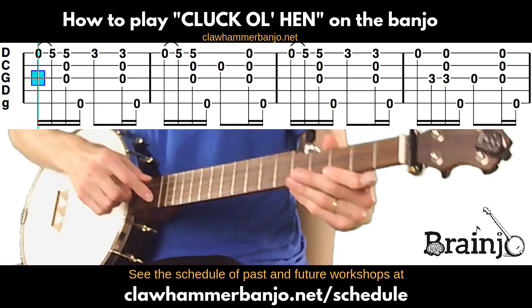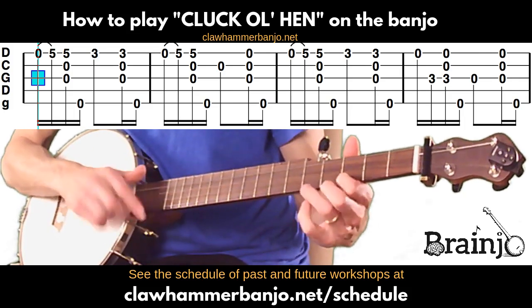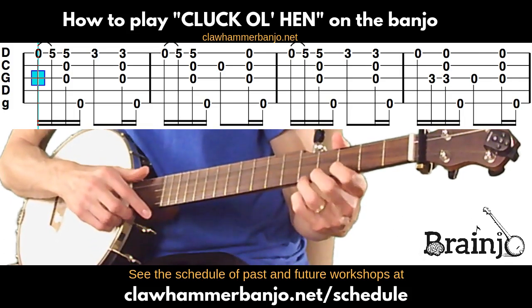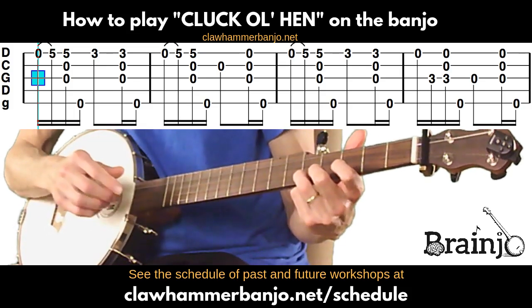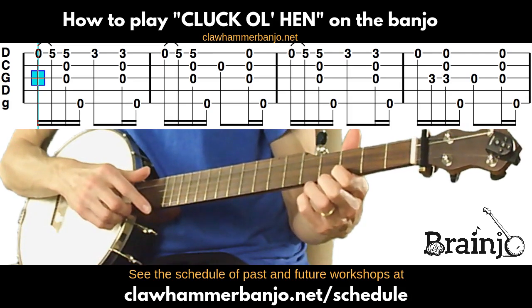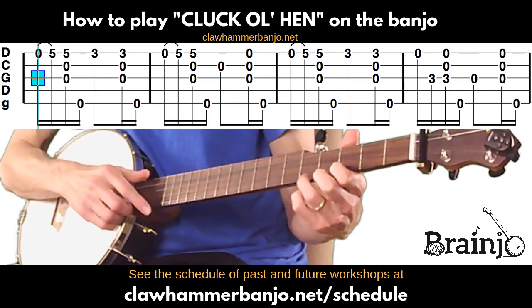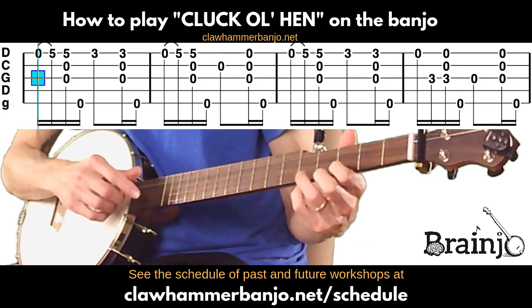We're going to start with the first measure. We're going to hammer on from the open first to the fifth fret of the first string, then play a brush thumb, then move to the third fret of the first string, play that followed by a brush thumb. I'm using ring and then index to fret.